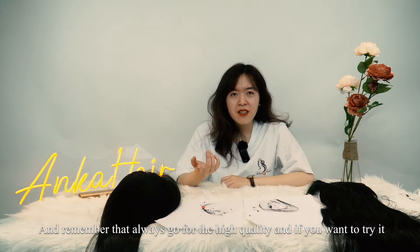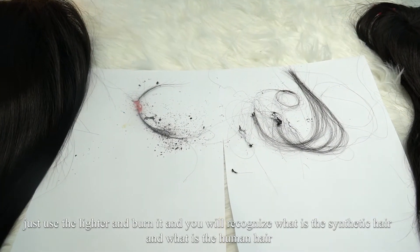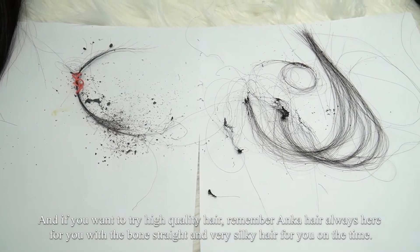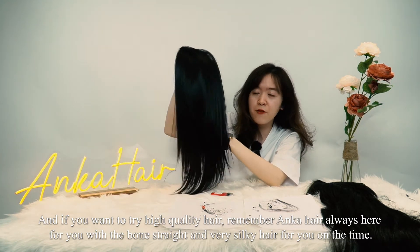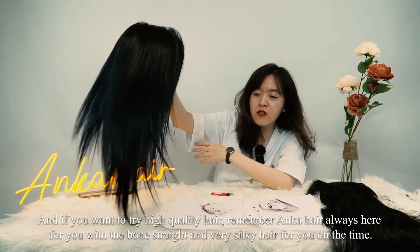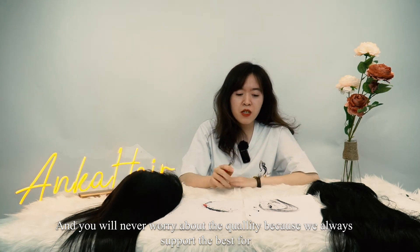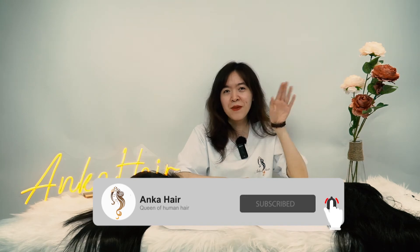And remember, always go for the high quality. If you want to try it, just use a lighter and burn it, and you will recognize what is synthetic hair and what is human hair. If you want to try high quality hair, Azka Hair is always here for you with long, straight, and very silky hair. You will never worry about the quality because we always support the best for you. Thank you for watching our video and don't forget to like and subscribe for more. Bye-bye!